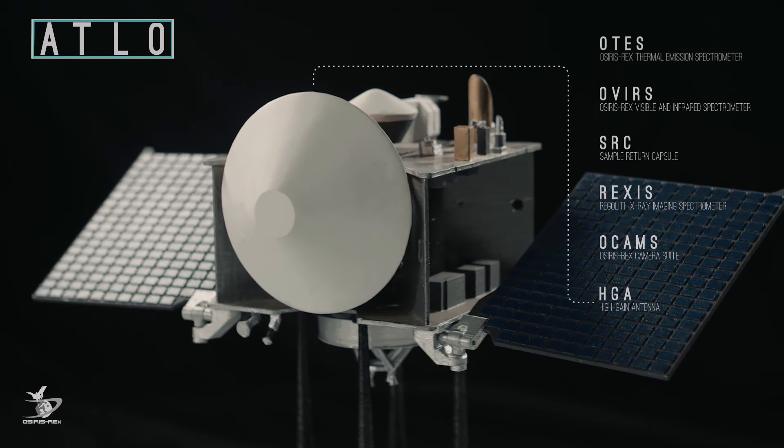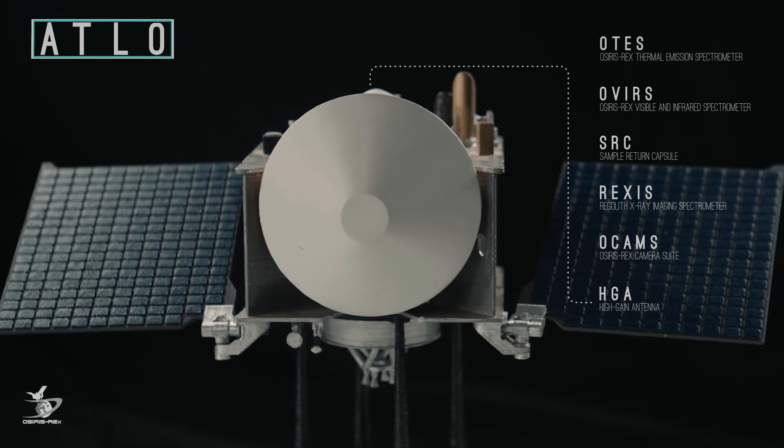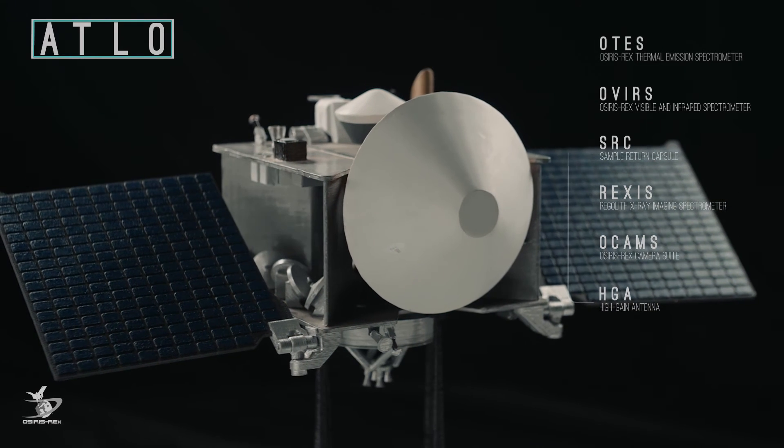Next is the High Gain Antenna, or HGA. This is the most powerful antenna attached to the spacecraft, and it will be responsible for transmitting data once we have reached Bennu.